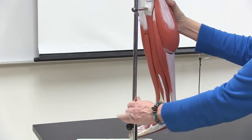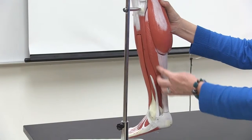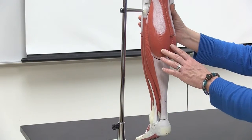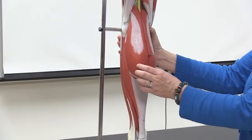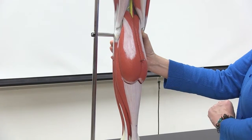The next muscle coming around is the soleus. And then on the very posterior side of the leg, you have your calf muscle — this one is gastrocnemius. It's spelled gastrocnemius but pronounced gastrocnemius. You can see that it has two heads to that muscle.